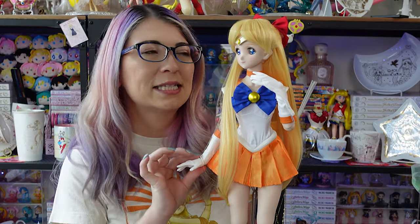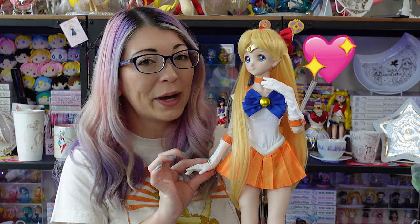Oh my gosh. I love my Sailor Mars Dolphy Dream Sister doll, but Sailor Venus — I don't know, girl. You're vying for the number one spot.